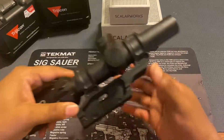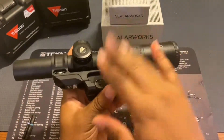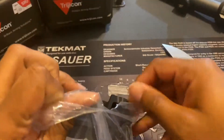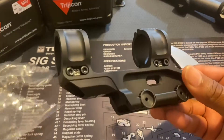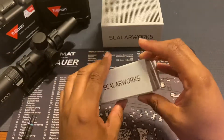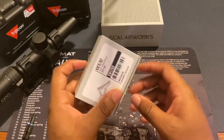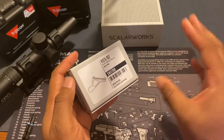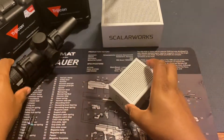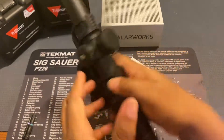Recently I picked up the Leap 08 from Scala Works — I did a video where I unboxed it and threw my scope in there — but along with that 30 millimeter mount I picked up an accessory for it. Because of course, why not add another hundred dollars to a four hundred dollar scope mount? What I got was the Kick 02, which is a 35-degree offset mount for different optics that attaches directly to your optic mount.